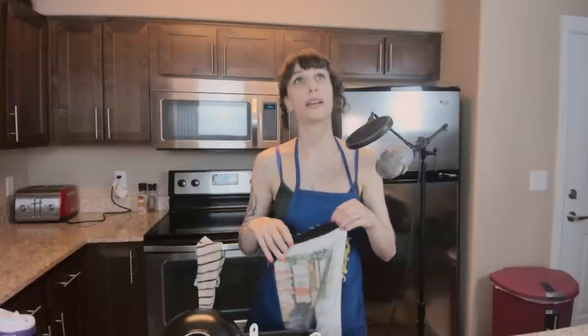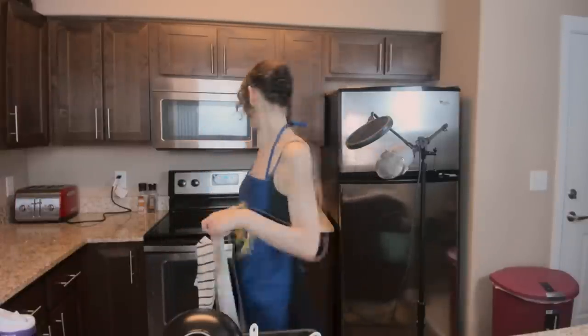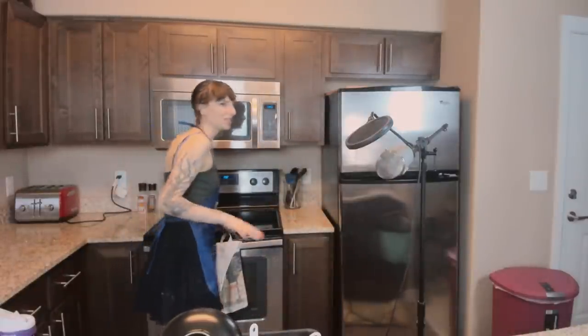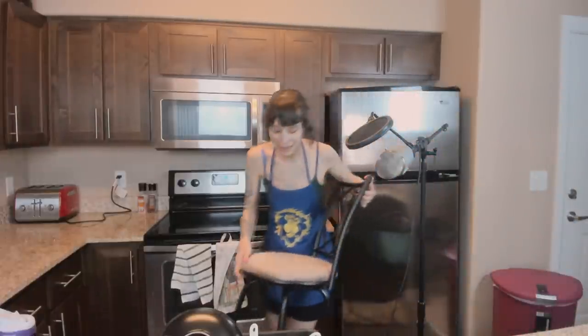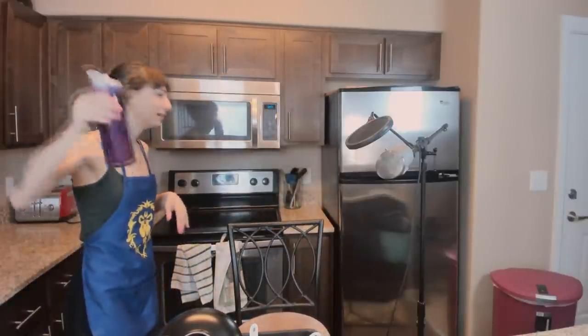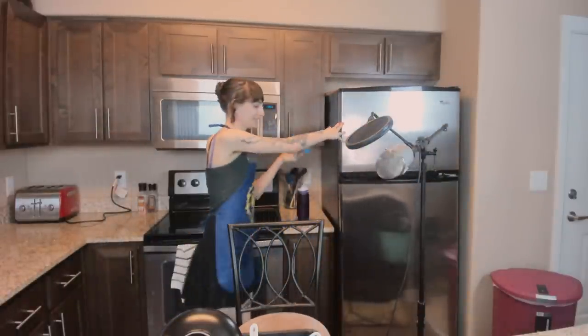I'm going to mix up the frosting once they're actually cooling. Right now I'm just going to grab some ice and my stool and we can sit down and chat. We've got about 13-14 minutes until the muffins come out of the oven, at which point we're going to cool them on some trays. Do I have any Hearthstone ice cubes left? These Hearthstone ice cubes are really cute but they're really hard to get out of that tray.